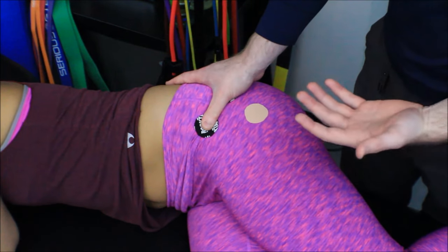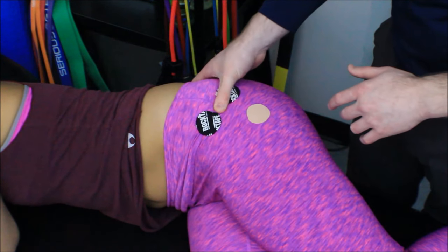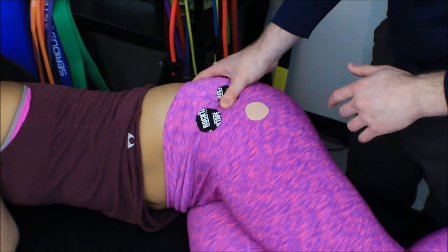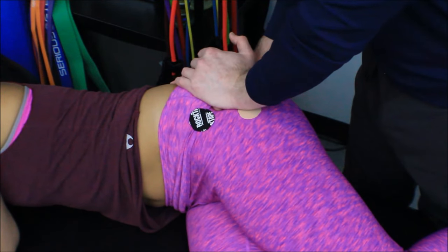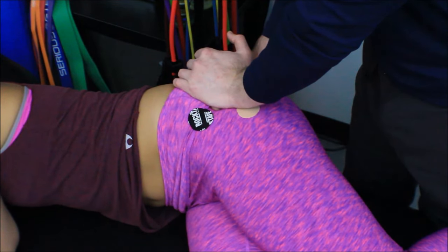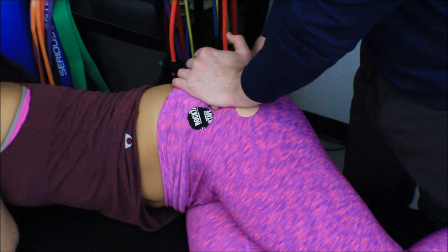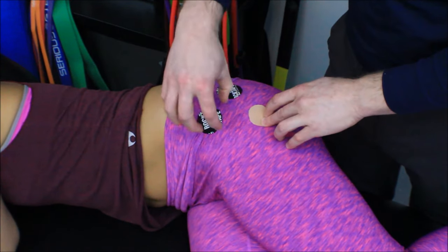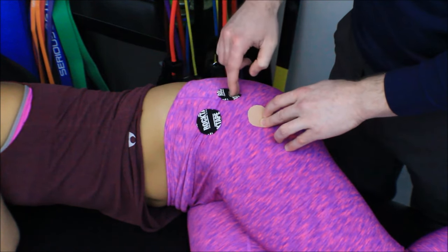After finishing releasing the TFL trigger point, I can keep going with my anterior-to-posterior strums and find my next trigger point in the gluteus minimus. I'll use my pisiform-over-thumb grip, apply pressure until I hit that first tissue resistance, and hold for 30 to 120 seconds. So there you have it: ASIS, iliac crest, greater trochanter, TFL, gluteus minimus behind it, and trigger points right in the middle of those muscles.